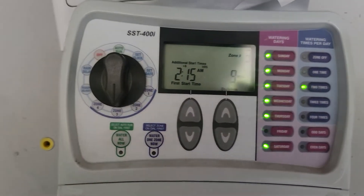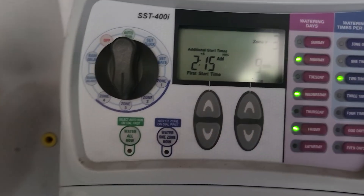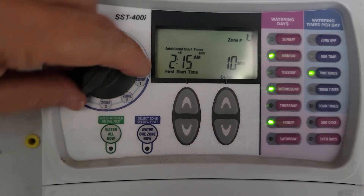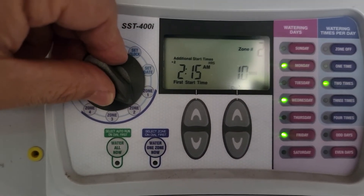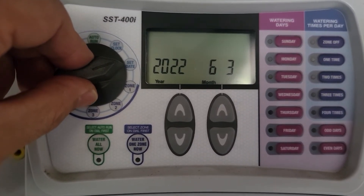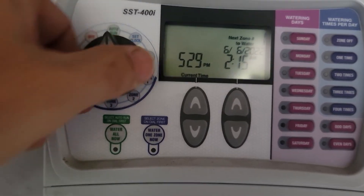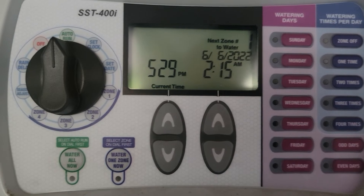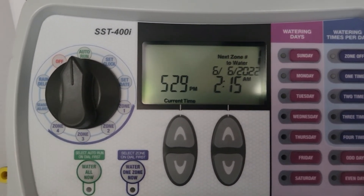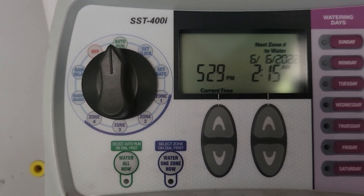Go back and do the same thing for the remaining zones — they will all start at 2:15. Make sure everything is set at two times a day. Then go back to auto run and it will say 'next zone to water is zone 1, June 6 at 2:15 AM' — current time is 5:29 PM. Alright, have fun!